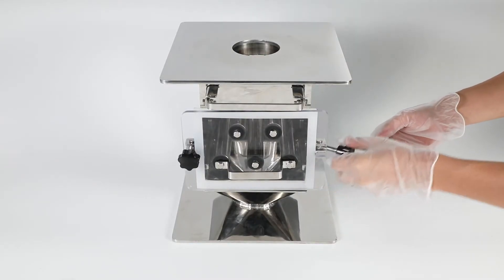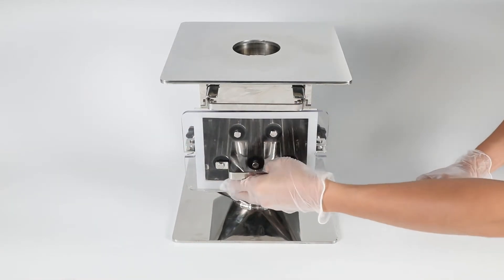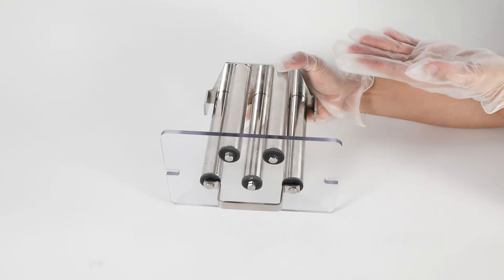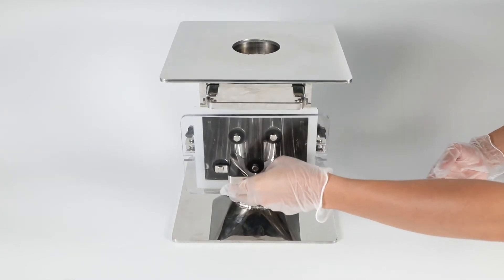The product size and surface Gauss can be customized. The 13,000 Gauss separator can effectively remove 99% of iron impurities, with a maximum operating temperature of 120 degrees Celsius.